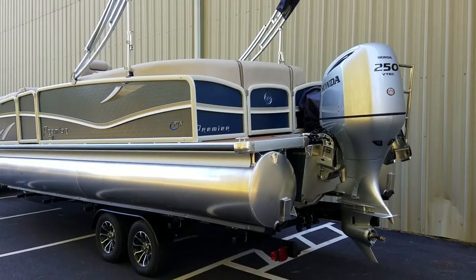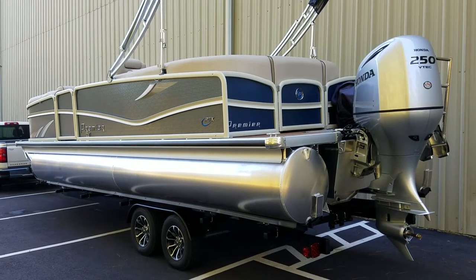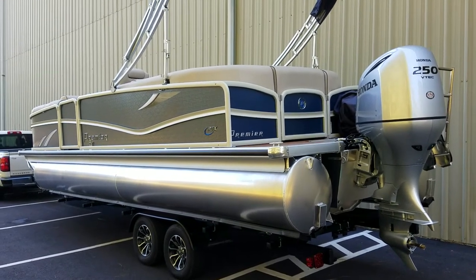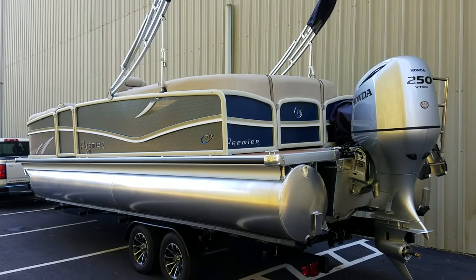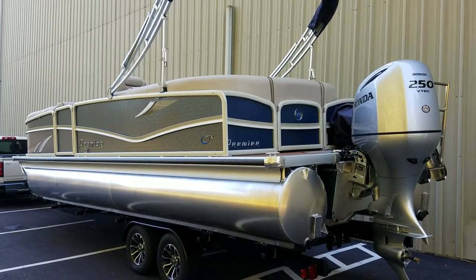Good afternoon everyone, this is David Rothwell from Carefree Boat Sales. I want to do another walkthrough video with you. This is a Premier 250 Solaris with 36 PTX tubes. It's got the pearl hammered rails with the blue panels.